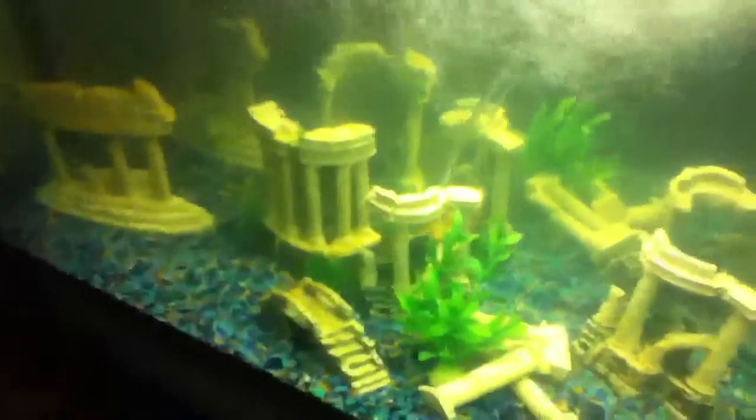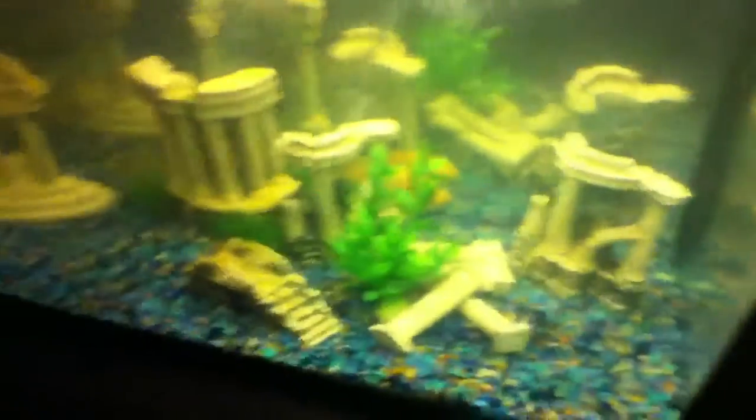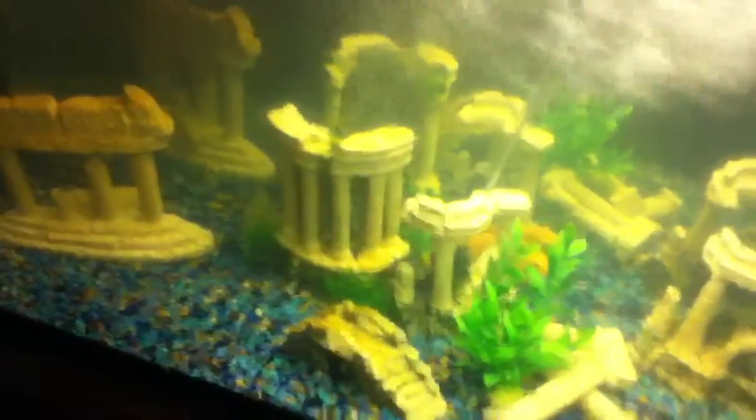I did a little bit of landscaping — well, not landscaping. I just kind of moved his decorations around. He has a better hiding spot back there. On the powerhead, I moved the knob so it starts the water going at an angle, because before it was just shooting straight up and I didn't like that.